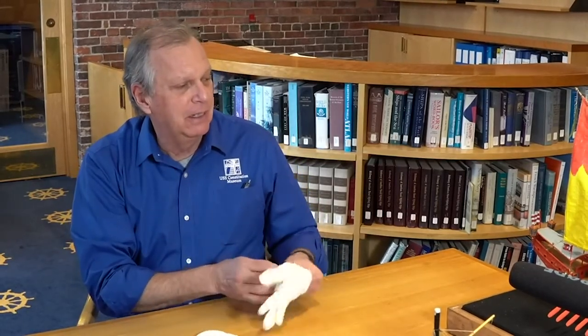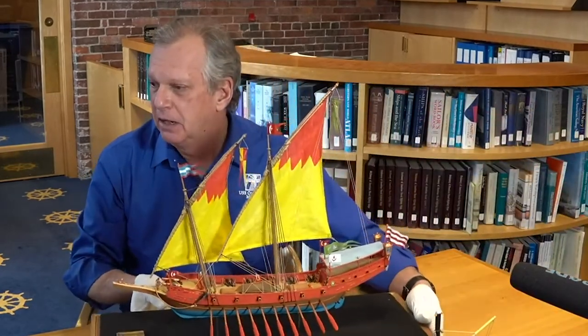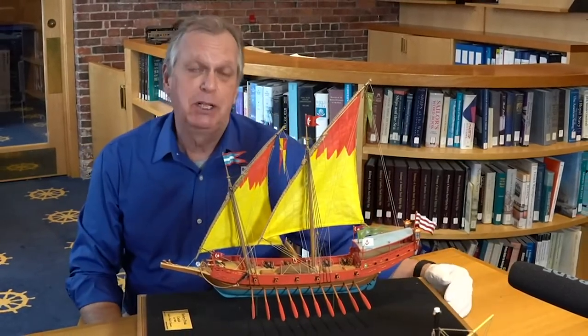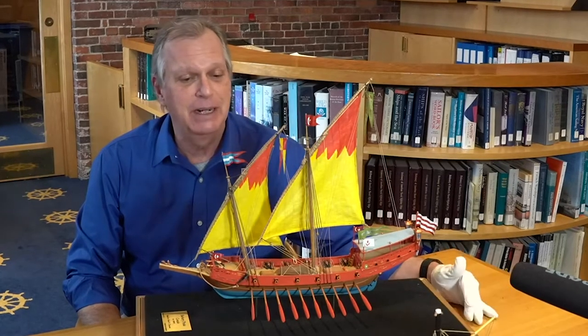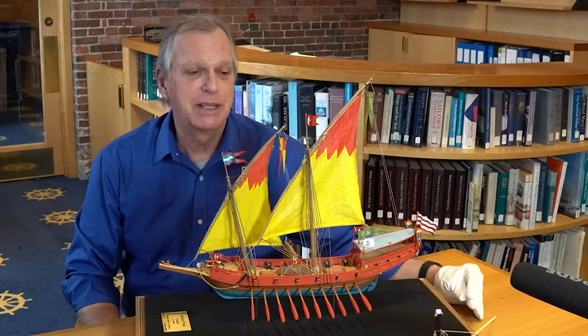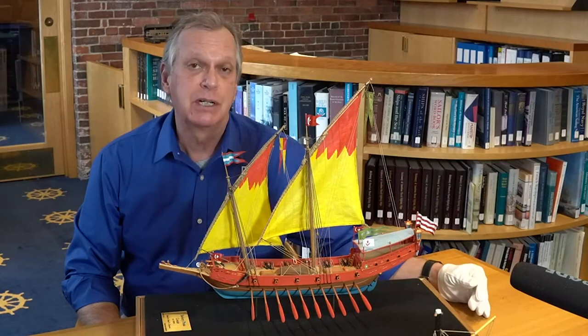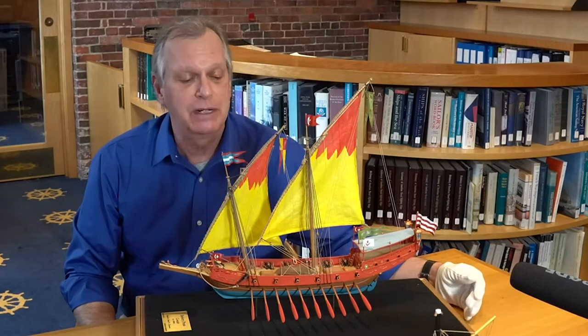The first one I want to take a look at is a model of a variation of a Mediterranean Xebec. This model was built by a member of the model shipwright guild, Frank Clements, who sadly has passed away. Frank built this in 2003 to represent the type of ship that the Barbary Corsairs that Constitution was combating in the Mediterranean would have sailed.